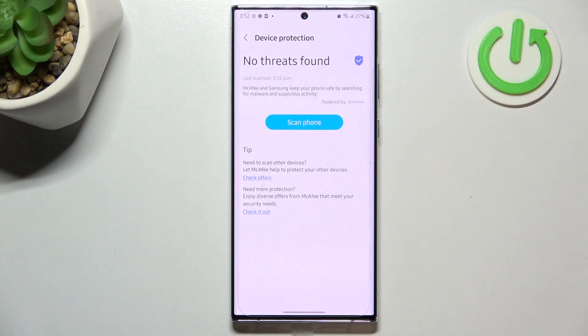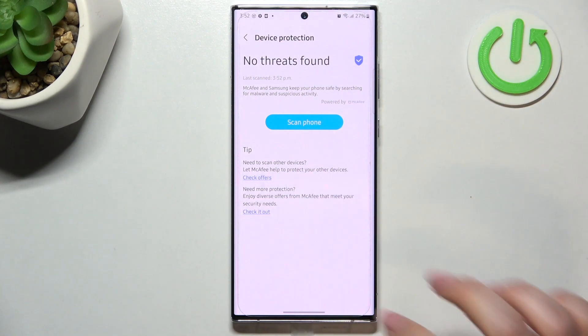And as you can see we've got 100% safe — no threats have been found. If your device has any viruses or any problems, it will list them right here and you will be able to remove them.